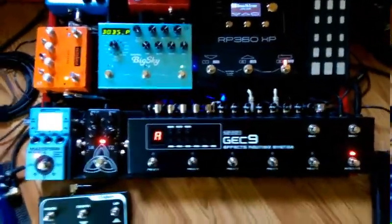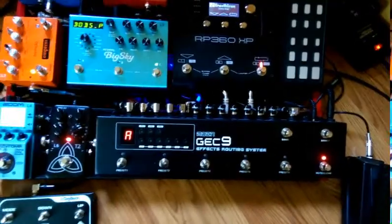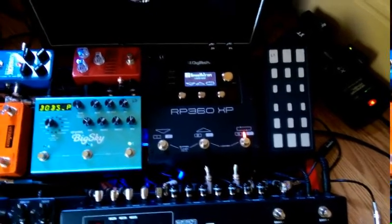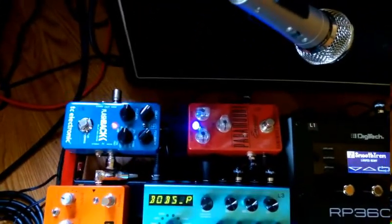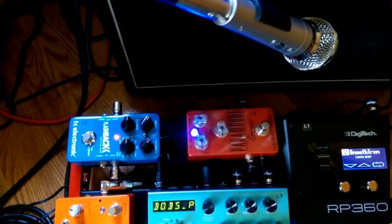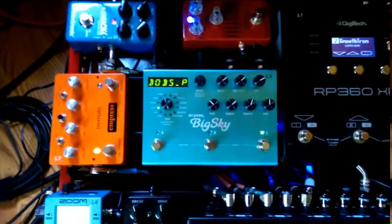In loop one I have a DigiTech RP360XP. In loop two I have the Paramount by Emerson — it's an overdrive pedal. Then in loop three I have the Strymon Big Sky.